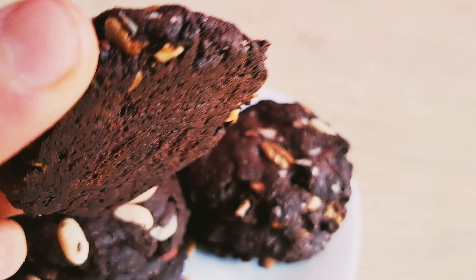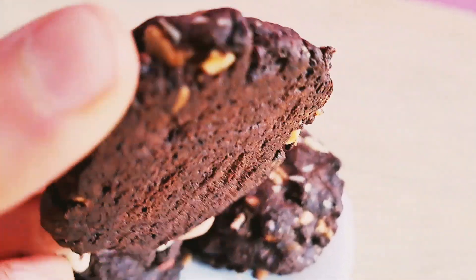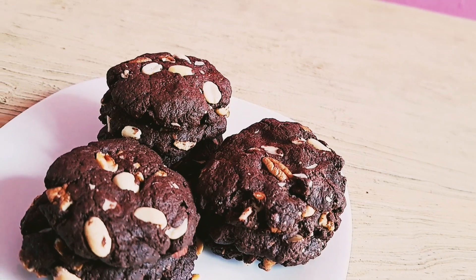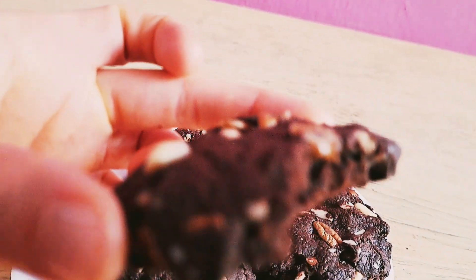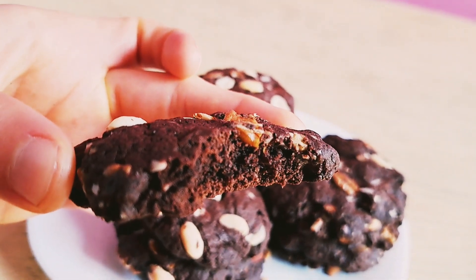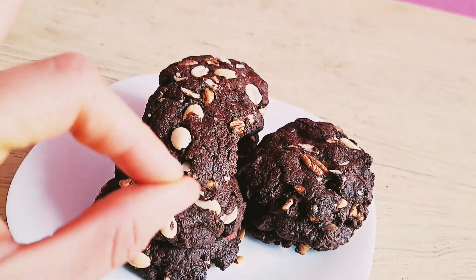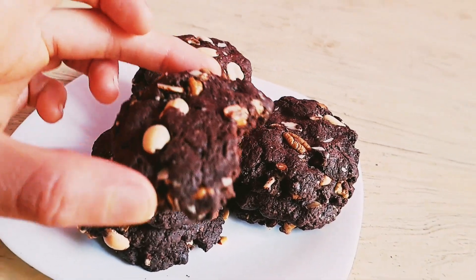Me estoy antojando un chorro, pero quiero que vean el color que tiene. De verdad, tiene un sabor tipo brownie — están deliciosas estas galletas. Aunque ustedes digan que no tienen azúcar, no inventen, están súper deliciosas. El fruto del monje es un tipo de endulzante que le da un sabor muy suave a los postres, porque la stevia normalmente deja como un sabor un poco amargoso.